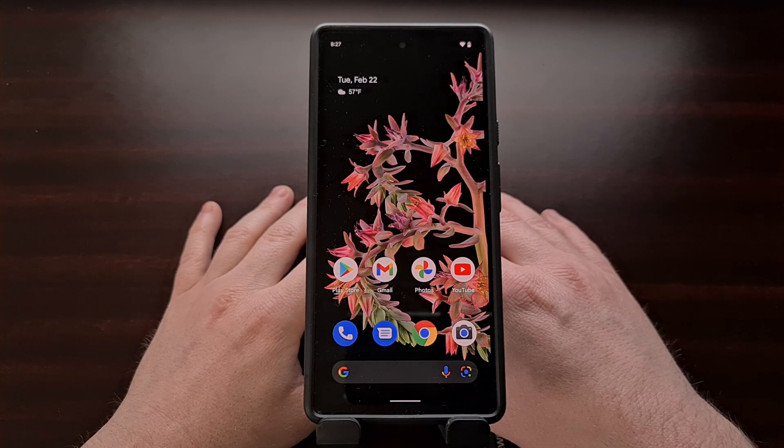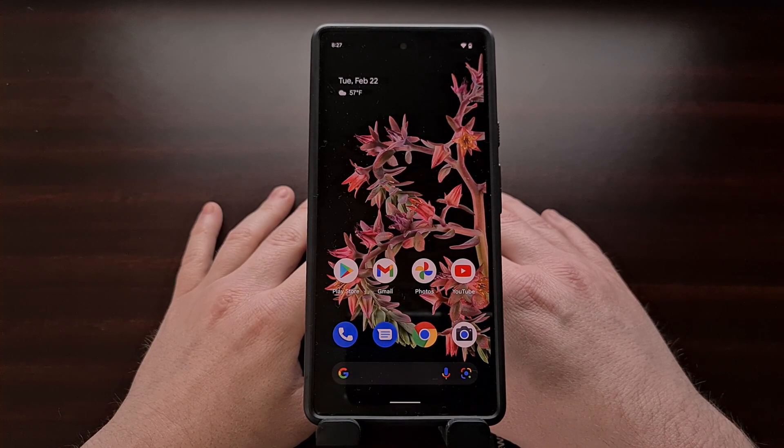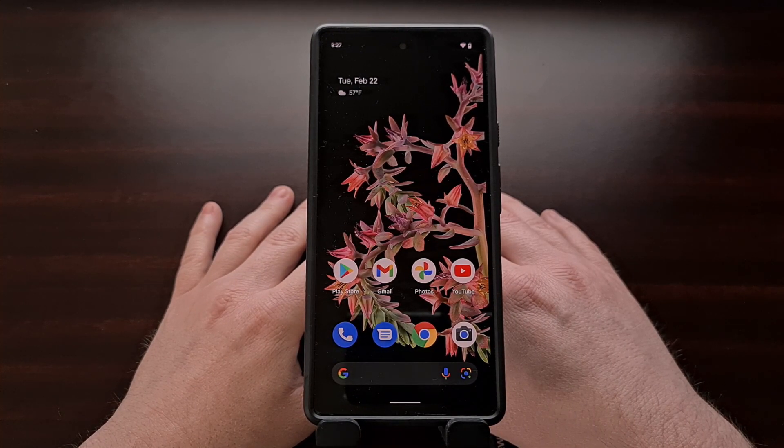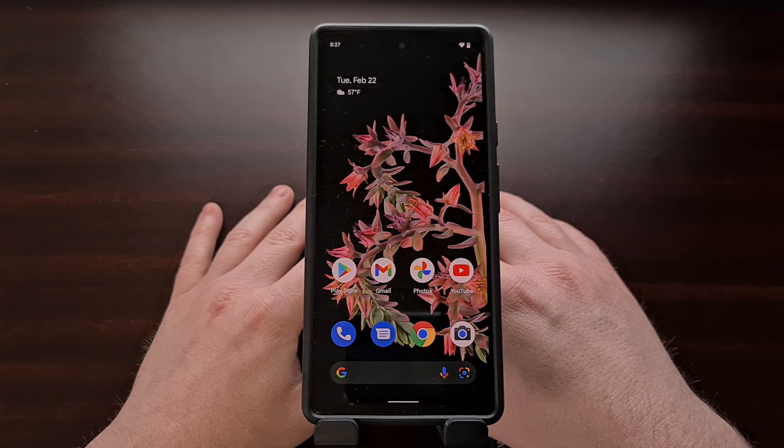Haptics on a smartphone are one of those features that people either really focus on or choose to immediately ignore. For some, feeling the smartphone vibrate on taps can be annoying, but for others they see it as just a waste of battery life. Then there are some people who just really enjoy a strong haptic feedback feature.